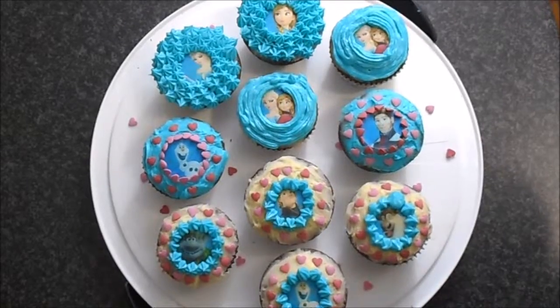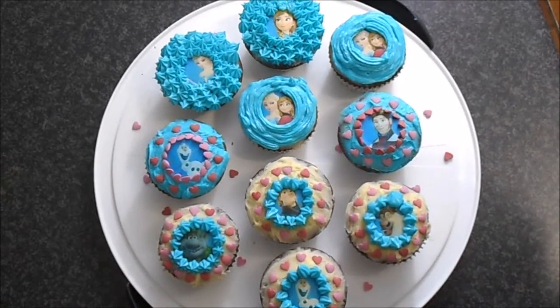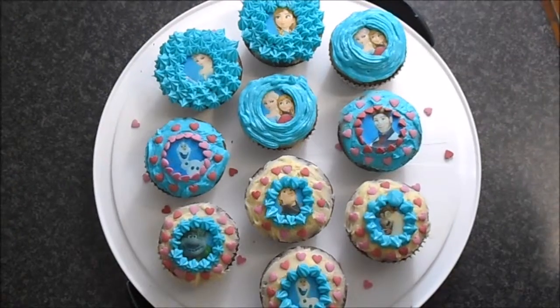I mixed and matched them. The little hearts came with the cupcake mixture, so I added those on to some of them. And this is the end result.